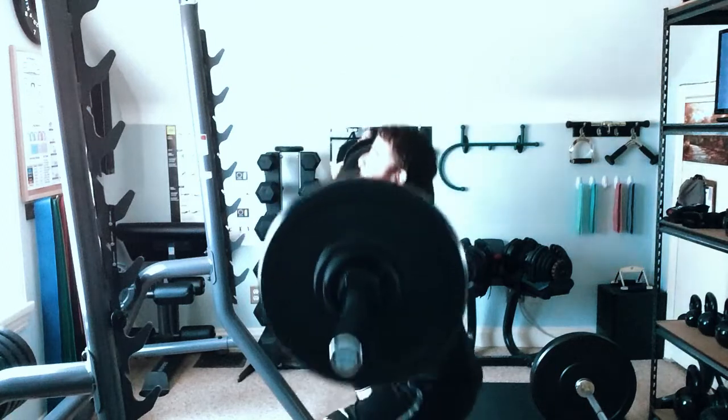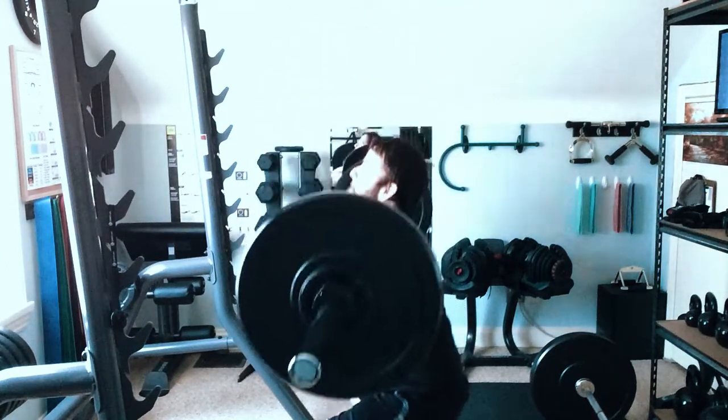Good day everybody, welcome to my first vlog. To recap my top five moves of the week, we start off today with front squats.